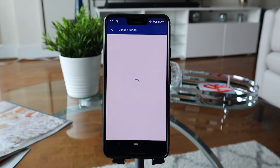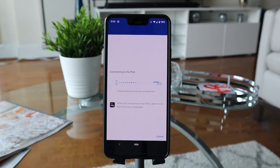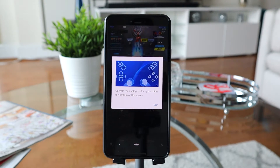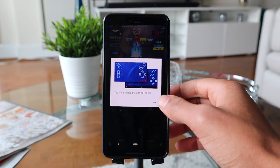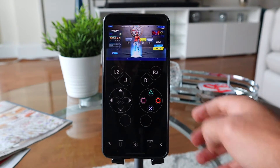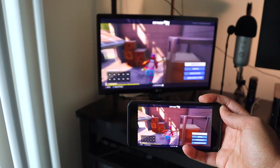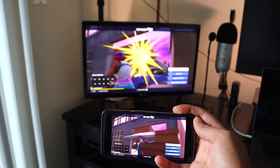Once you're all signed in, the application will start searching for the PlayStation 4 on your network and register it with your Android device. Within about 30 seconds or less, you should see an image on your phone screen of the PlayStation 4 with built-in touchscreen controls. As a little side note, unless your TV is completely unplugged, you will see the image on your phone replicated onto your TV screen — they should be the same.